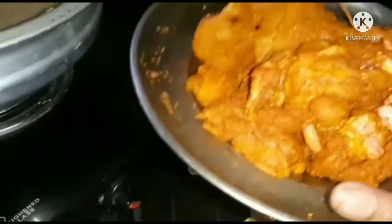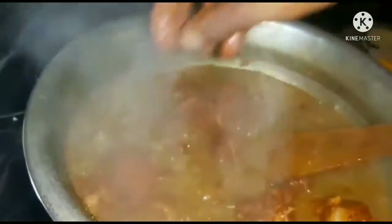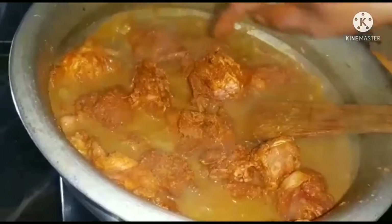I am making chicken and cheese. We will cut some chicken. I will cut the chicken with magic chicken. If we cut this out, I will cut the chicken.